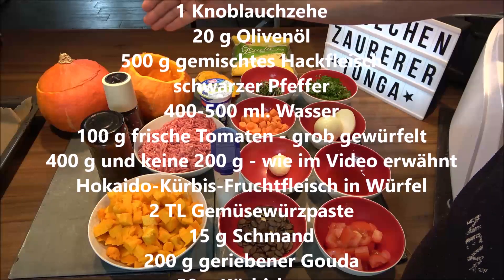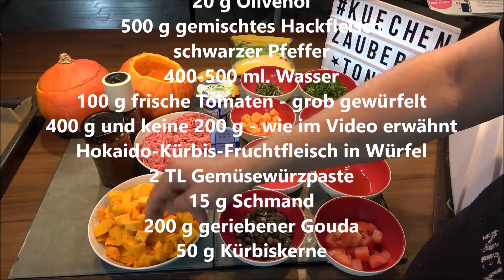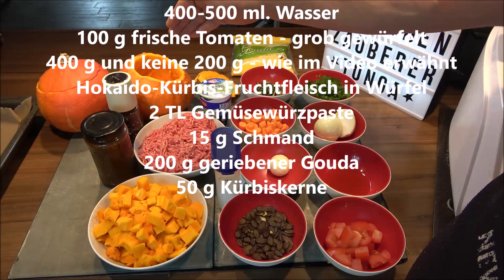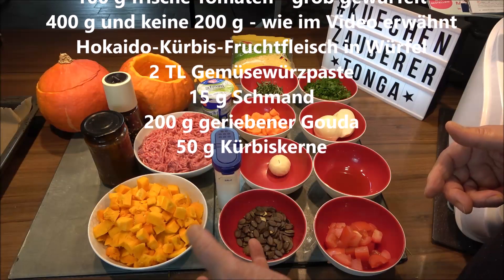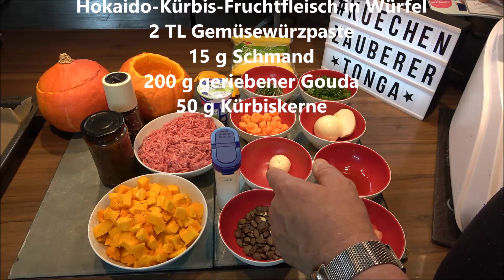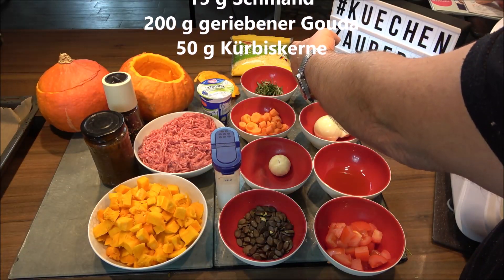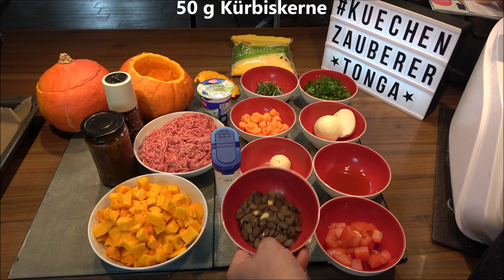We also need: one carrot cut into pieces, half an onion, one clove of garlic, 20g olive oil, 500g mixed minced meat, freshly ground black pepper (I'm using a mixed peppercorn blend), 500ml water, 100g tomatoes roughly chopped, 200g Hokkaido pumpkin flesh, two teaspoons of vegetable paste, 15g sour cream, 200g grated Gouda cheese, and 50g unsalted natural pumpkin seeds.